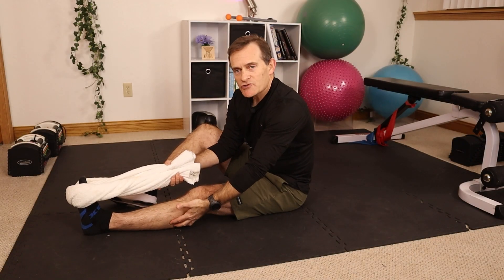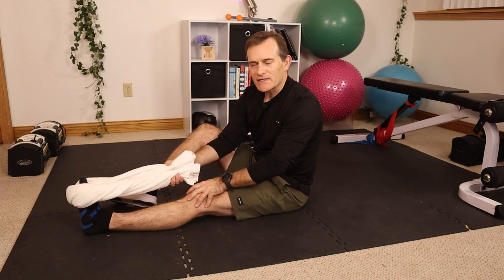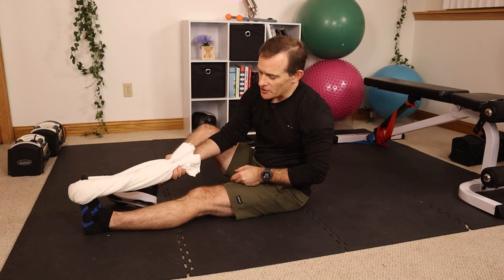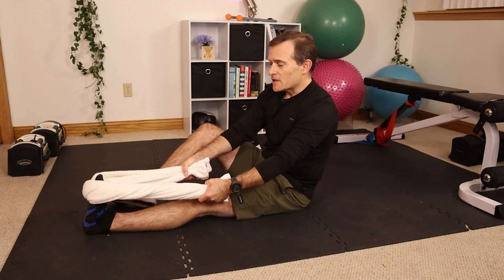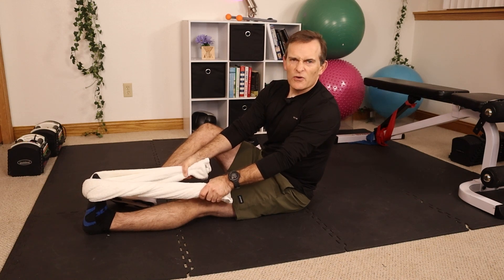Next we want to work on stretching the calf. The calf muscles can get stiff while we're not able to use the leg in a normal way. Simply wrap a towel around the ball of the foot with the knee straight, and give a pull on the towel until you feel a stretch in your calf muscles. Hold for about 20 to 30 seconds, three or four times.